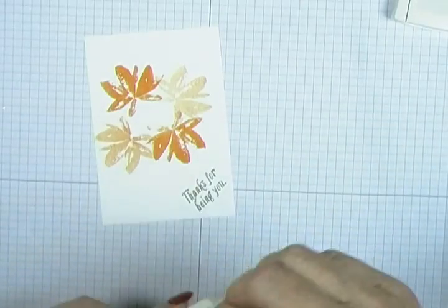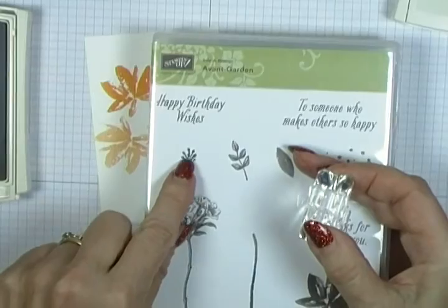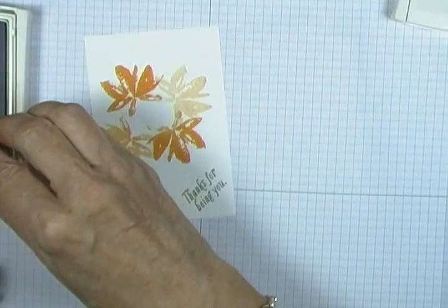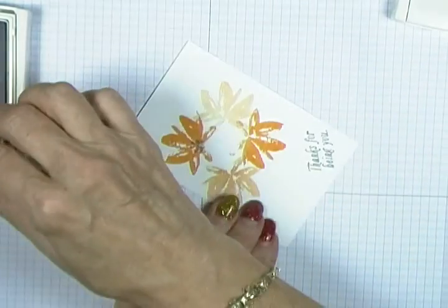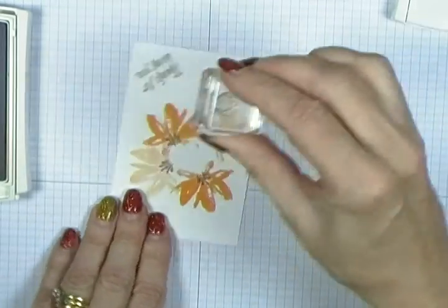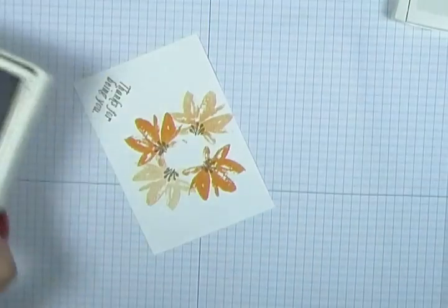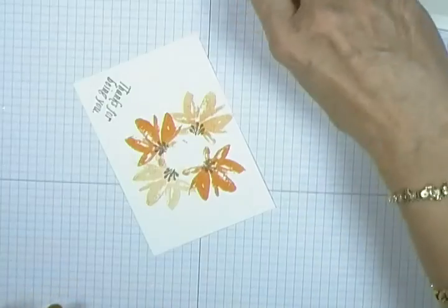Now I'm going back to the Tip Top Taupe. In the stamp set there's a little stamp that is stamens, and I'm going to use the Tip Top Taupe at full strength and just pop it right where those flowers begin to open up. And that's finished with that one.